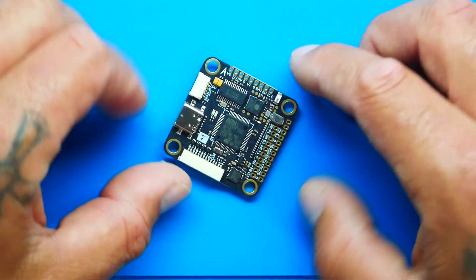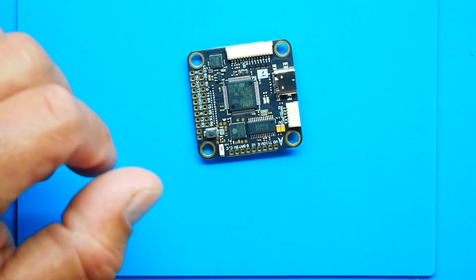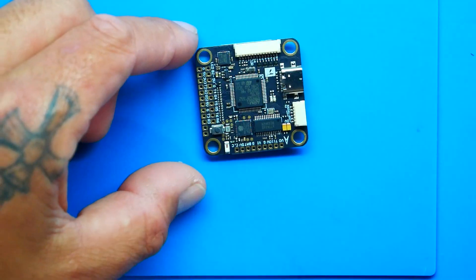There it is — a wonderful flight controller made by T-Motor with everything on it. One of the very big features is Wi-Fi and Bluetooth. If you don't want to deal with stuff on the bench, you can do it out in the field — pull out your phone, open up Betaflight or BLHeli, flash the firmware, reorder your motors, check your black box — all remotely without SD cards. You've also got eight PWM outputs, meaning you can run an octocopter with up to eight motors.